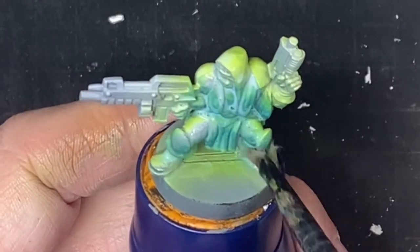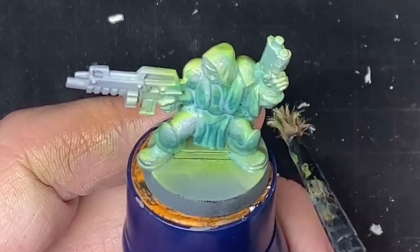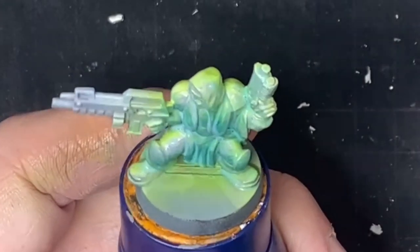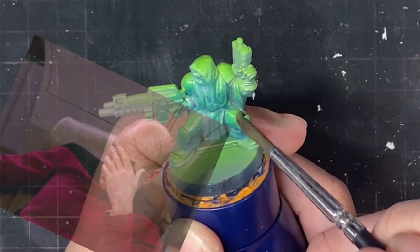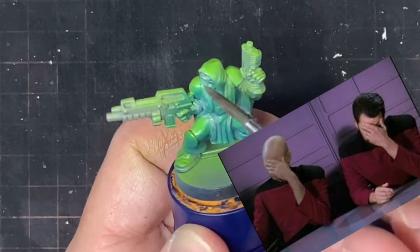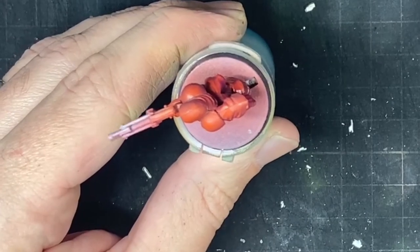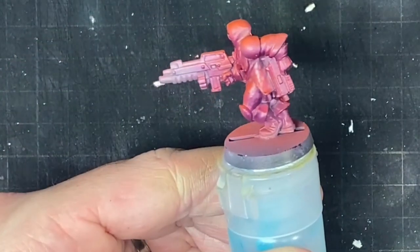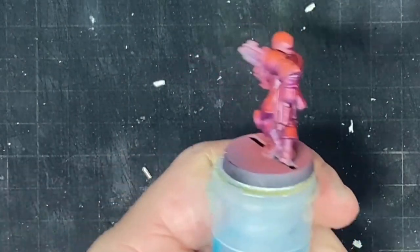Learning from my mistakes, let's put a varnish across the models. But the varnish is stripping the inks - even a softer brush does the same. However, varnishing through the airbrush works perfectly - the matte varnish goes on smooth and helps take away the glossiness of the inks, making the cloth look much more natural.